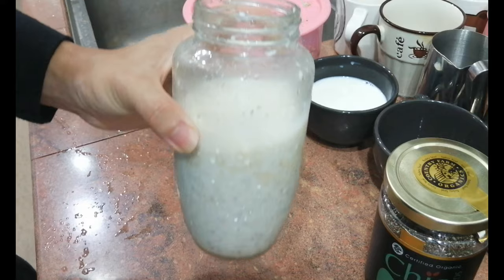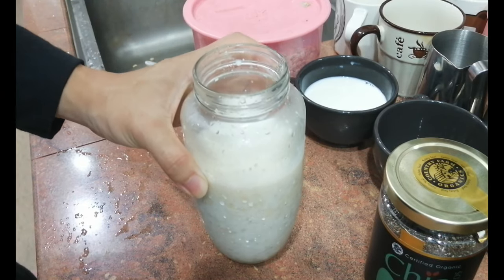So this is my favourite — I call it the easiest breakfast to make.